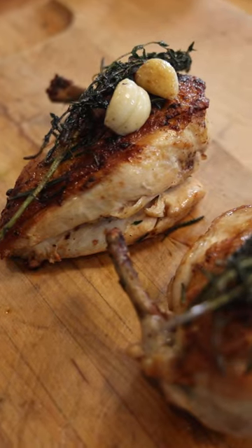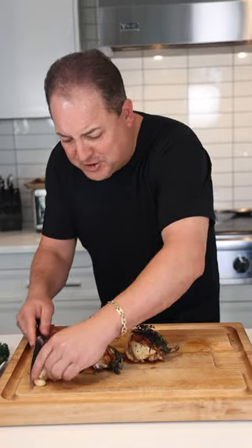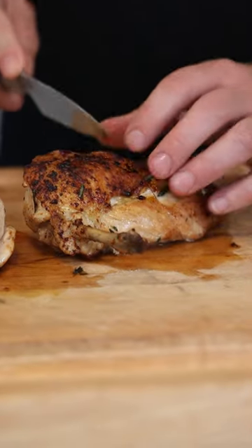We remove the breasts from the pan and let them rest for just a couple minutes. Now we're going to slice these breasts on the bias.